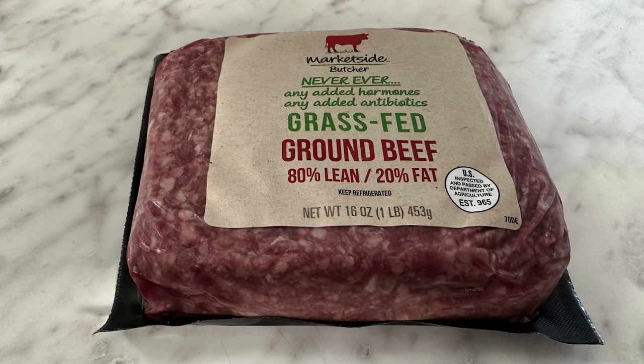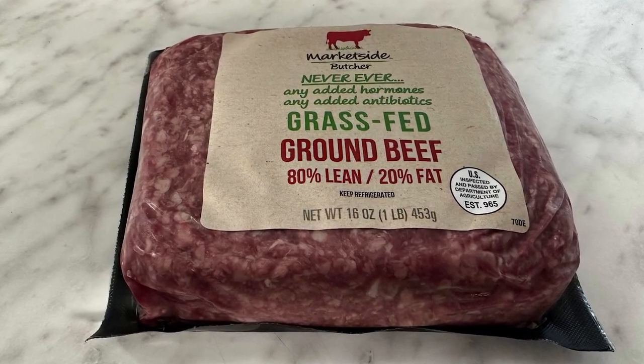So today I actually had an experimental type of situation. I had some ground beef and I did taco flavoring — some carnivore taco flavoring, basically. When I say carnivore, I mean dirty. You can't really do clean carnivore tacos. It's going to be a little dirty. It was chili powder, garlic, onion, salt, and pepper.